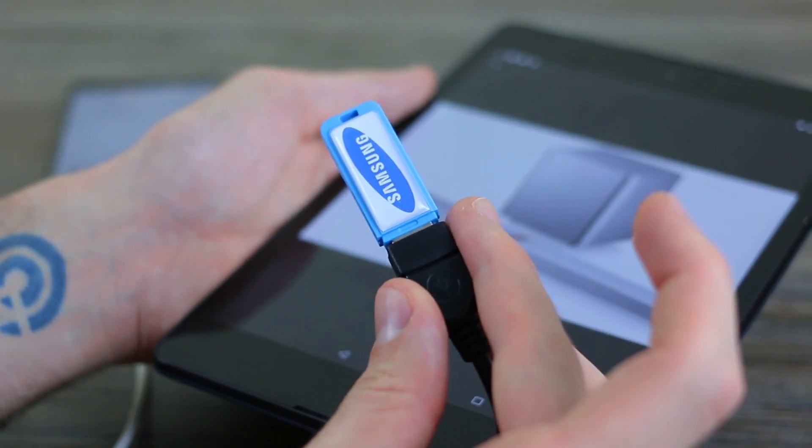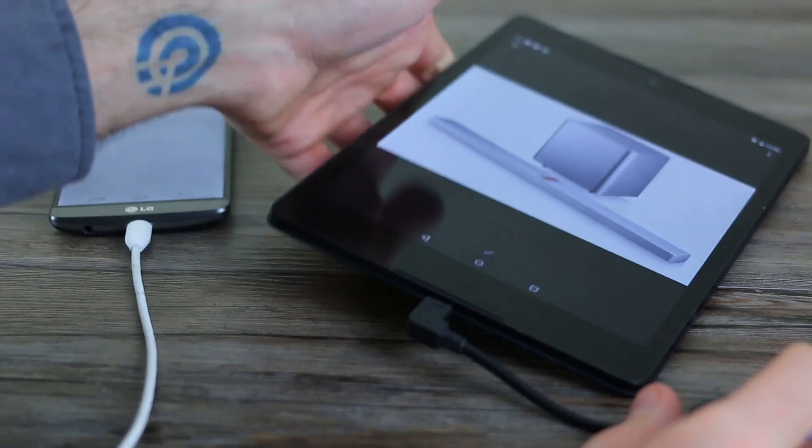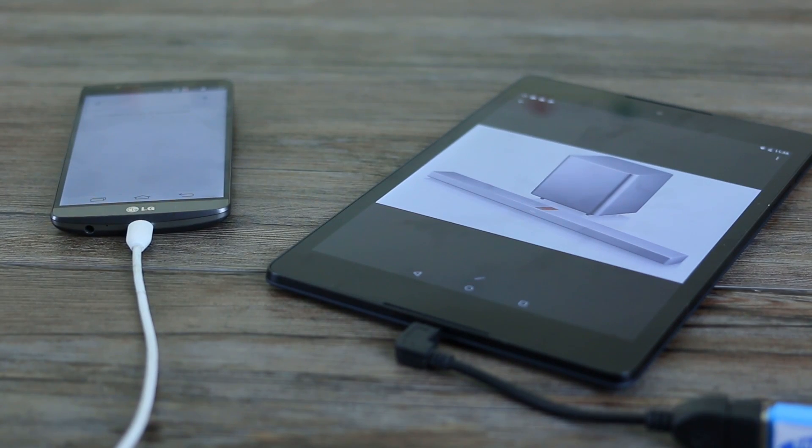So there you have it — USB on the go, supported in all its forms. Hopefully you've enjoyed this explanatory video. If you've got any questions about the Nexus 9 that you want explained in a video or via a comment, leave them in the comments section below. If you did like the video, click like, and if you like BTeched in general, make sure you subscribe. That's how you're going to stay on top of all our Nexus 9 coverage, and in the coming weeks we'll be bringing you our full review. Thanks for watching.